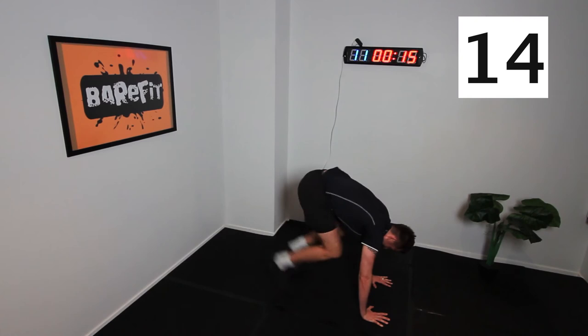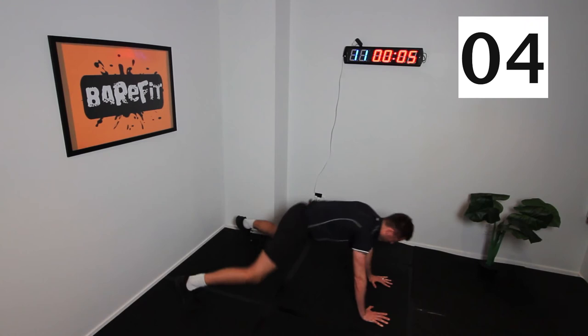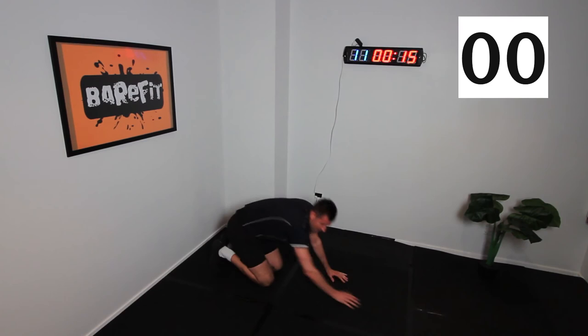Two, three, four — keep pushing. One, two, three, four. Keep going team, don't give up. Three, two, one. How was that? How are we feeling?